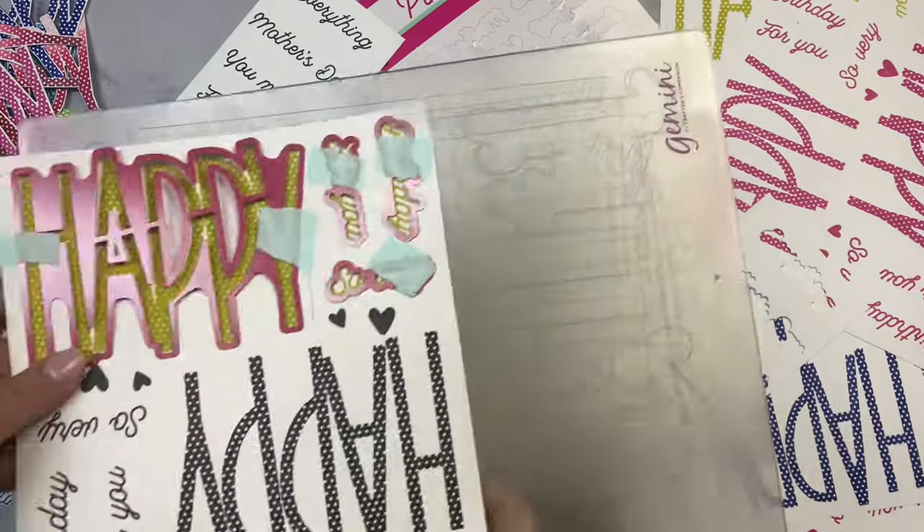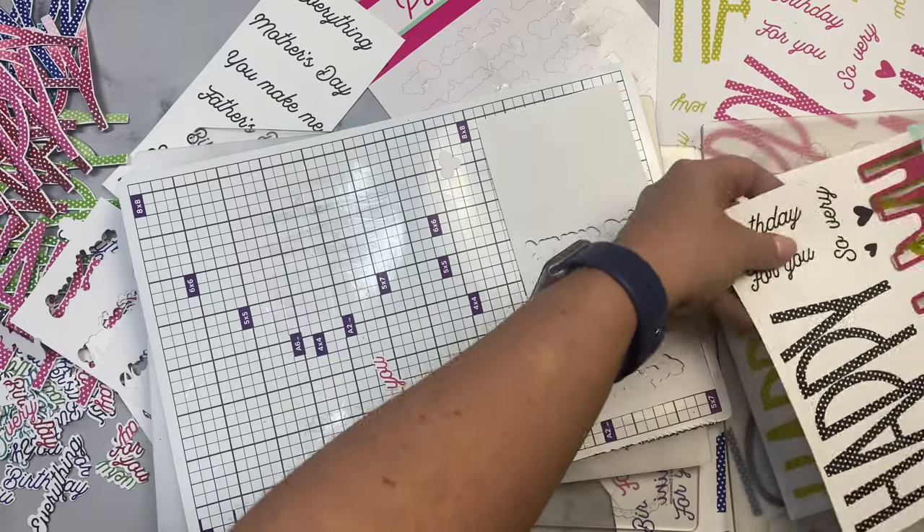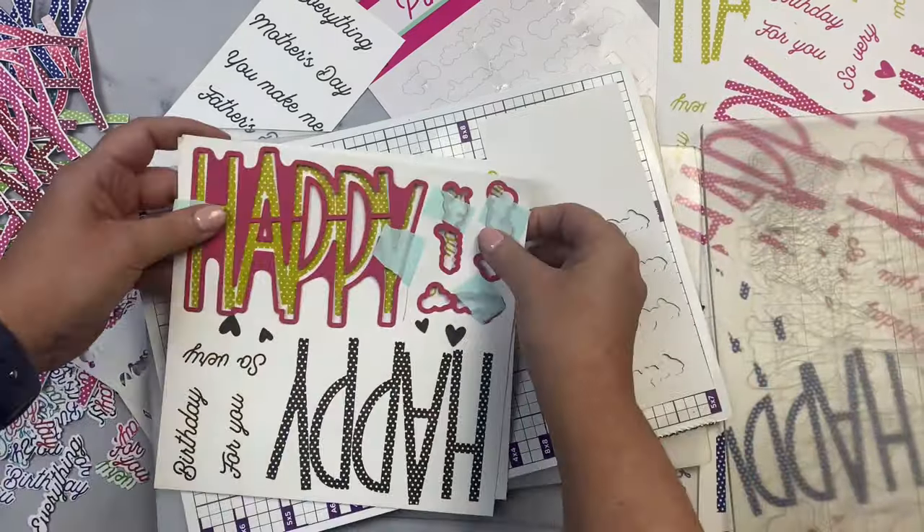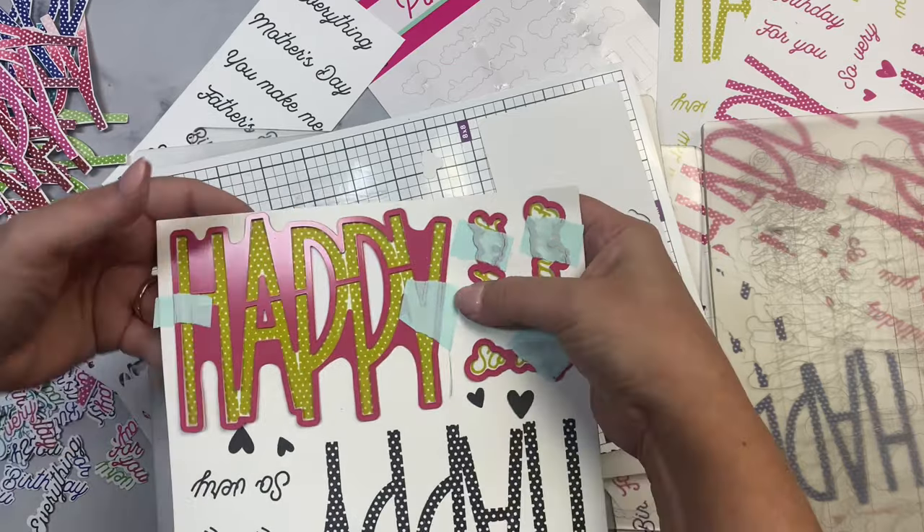I had one big long crafting session this past Saturday and got a lot of cards made — I had a blast. I'm just sharing the parts I think you'll find helpful if you want to make a bunch of cards in one sitting.